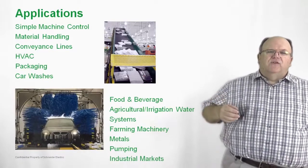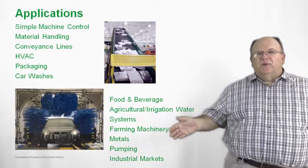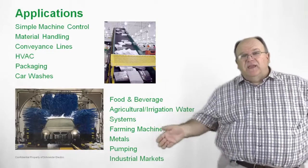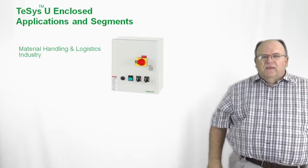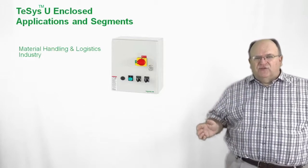The product has also been used in agricultural applications, farm machinery applications, pumping applications, the metals industry, and any industrial application you can think of. And now for the enclosed version of the TSYS-U, we see a lot of applications in the material handling and logistics industry.